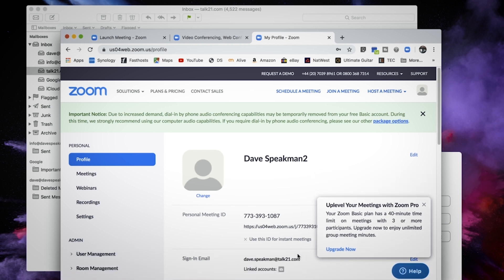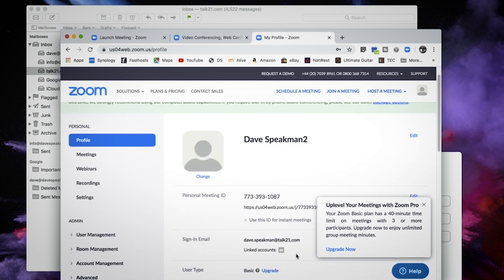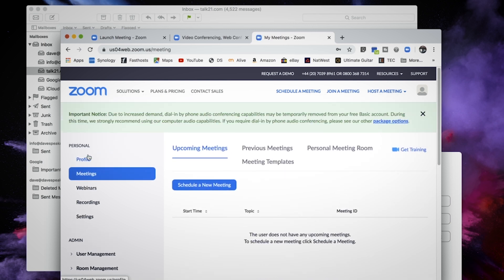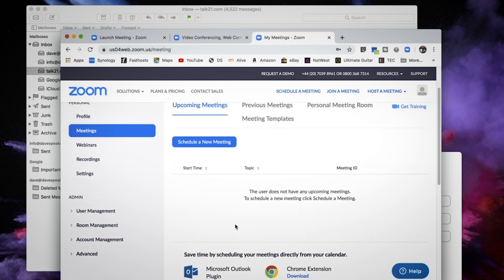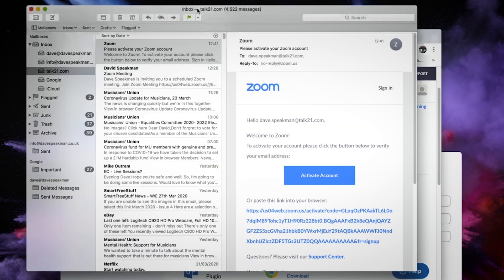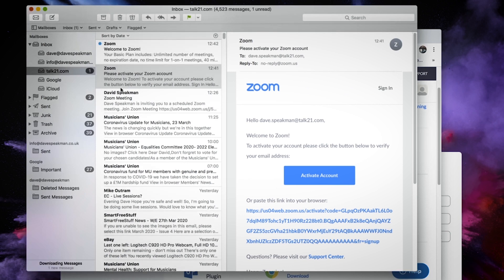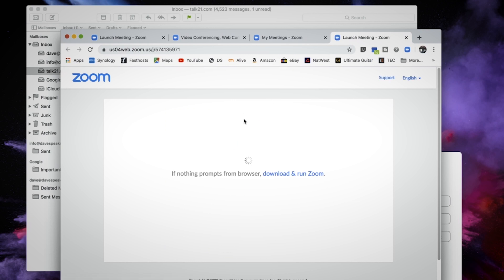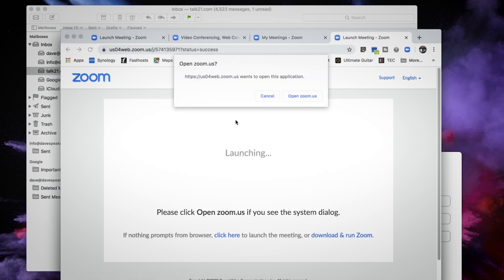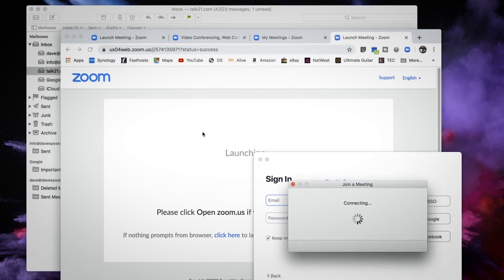This is where your account details are. When you go into your meetings, we should have a meeting from me. The easiest way now is to go back to your emails and literally just click on that link again. If you say 'Open in Zoom', now it should open that — and then we're ready to go.